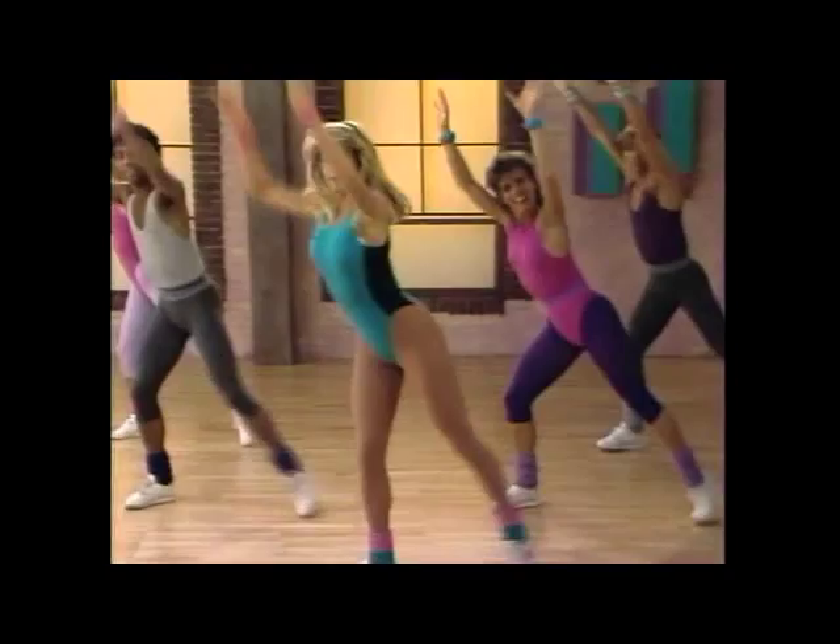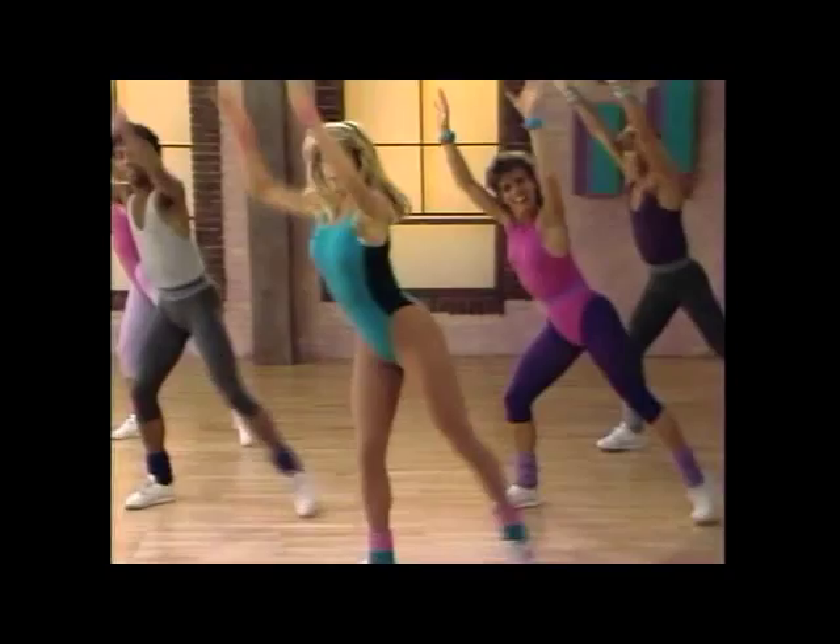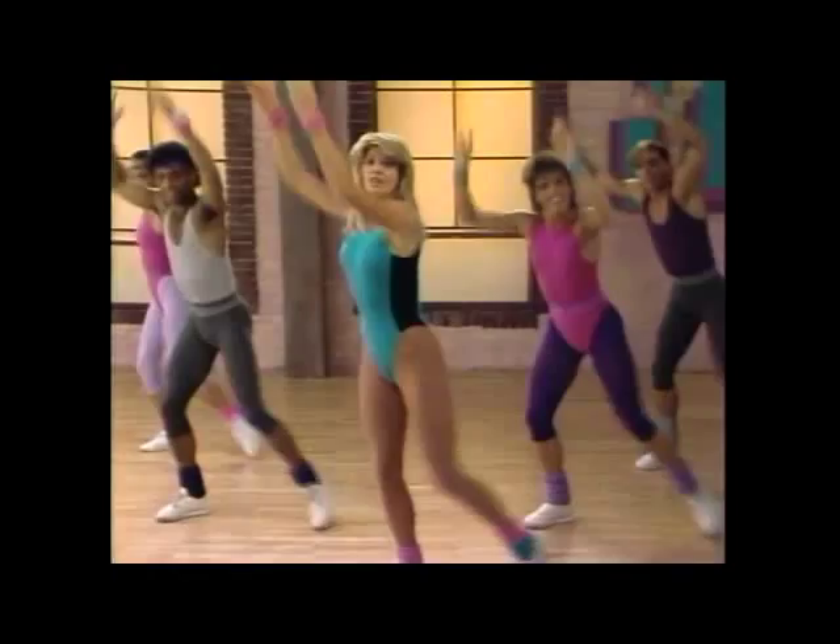Unlike some exercise programs, Body Basics stresses low-impact aerobics. They're easier on your body, but still get your heart rate up, and that's important. One of the main benefits of aerobics is to help lose weight and then to keep it off. Aerobics also helps build a strong, healthy heart.